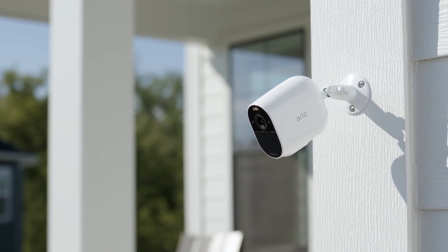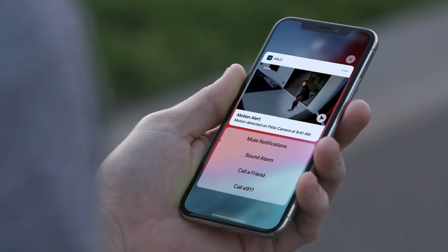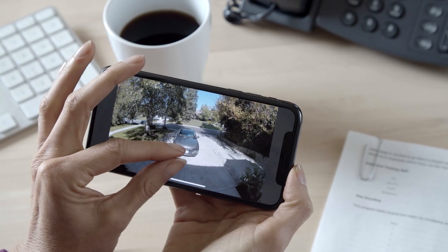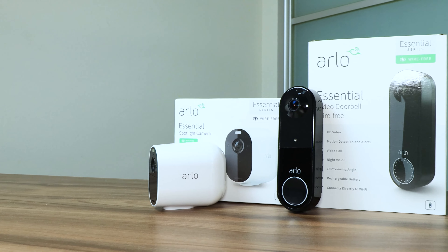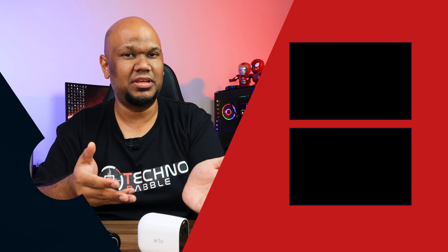In my affordable smart home series, I've never featured a security camera or video doorbell, because when it comes to the security of yourself, your home, and your family, the cheapest option shouldn't be the priority. What you want is something well-built, durable, and feature-complete — worth the money. And I have to say, Arlo has basically nailed it.